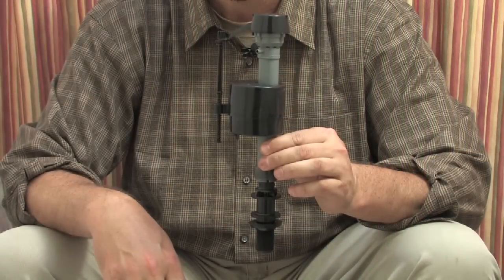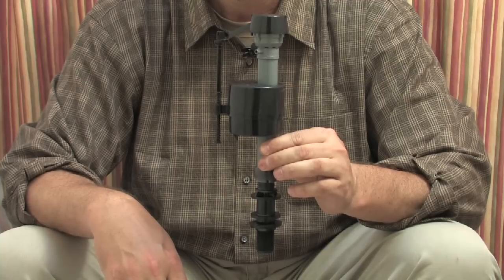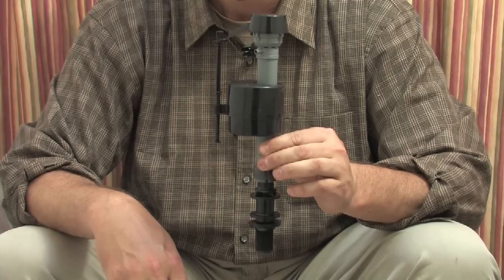Hello, my name is Brent Miller and today we're going to talk about how to replace the float valve in the back of a household toilet. This is a new float valve that I purchased at a hardware store and they cost about $10. They need to be replaced about every 10 to 15 years because they wear out.